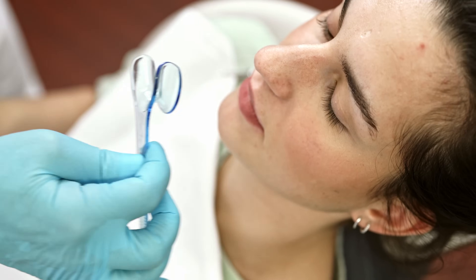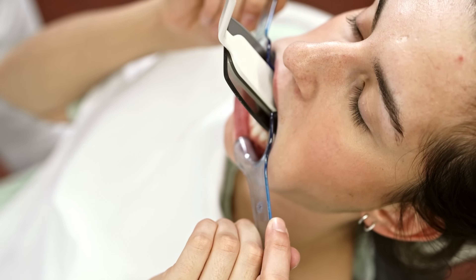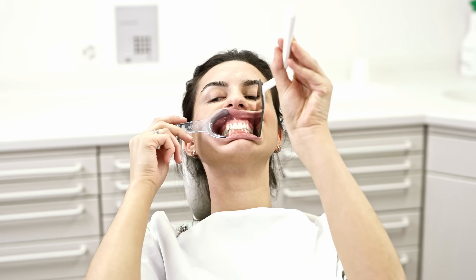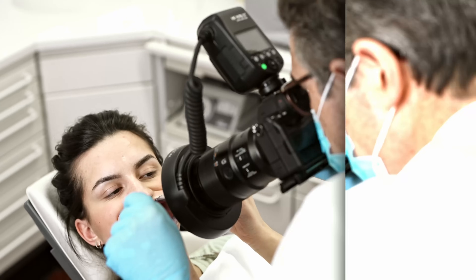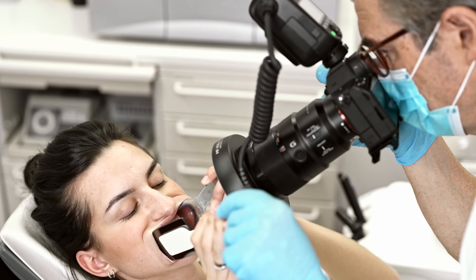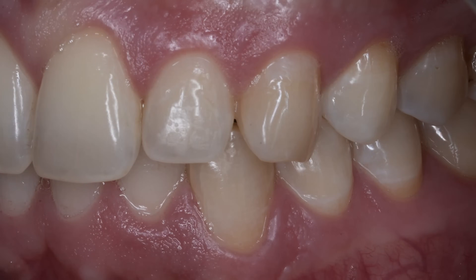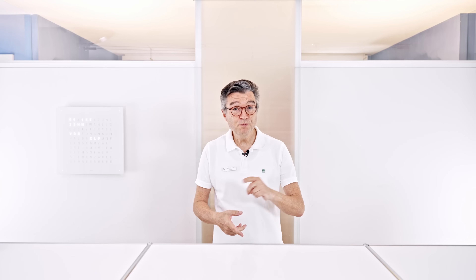Over the years, dental photography has undergone a remarkable evolution. From a mere documentation tool, it has become a versatile tool for our daily workflow — documentation, communication, and even for social media. The need for high-quality images levels up your skills and levels up your position as a dental professional in the community.